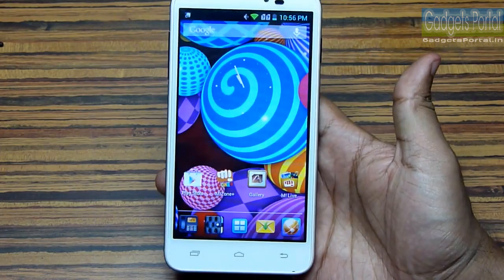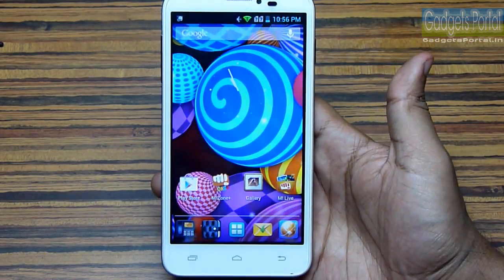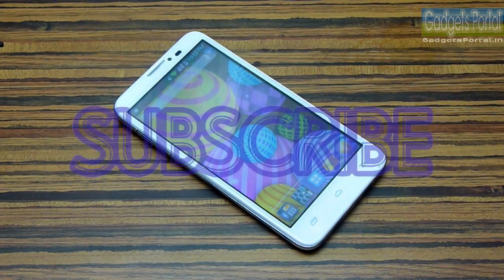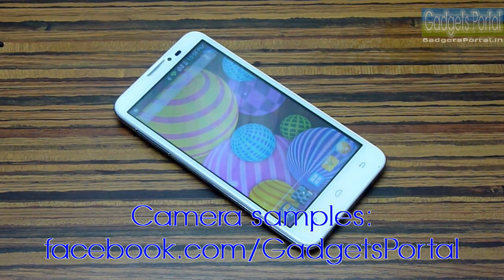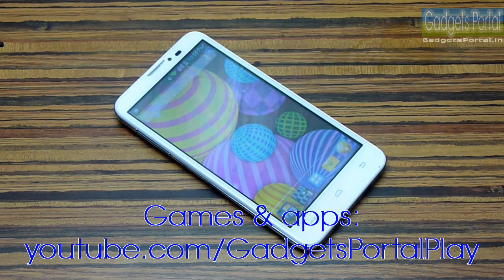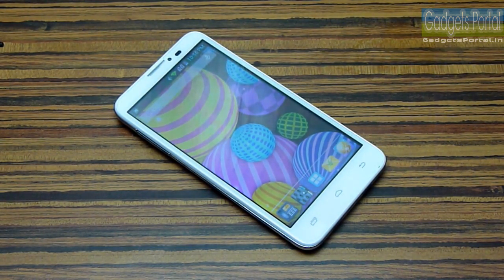Overall I am not very satisfied with this stylus — it should have a pointy head. This is the end of this video, so wait for the full in-depth review where I'll show you the user interface, browser, camera, and more. Don't forget to subscribe. Visit facebook.com/gadgetsportal for camera samples and check the games and apps channel at youtube.com/gadgetsportalplay. Thanks for watching, bye bye!